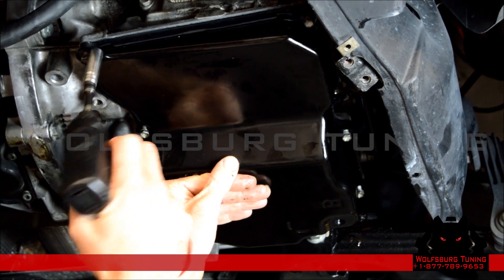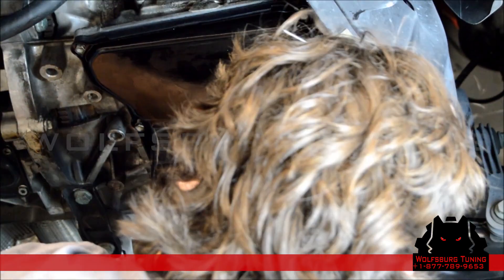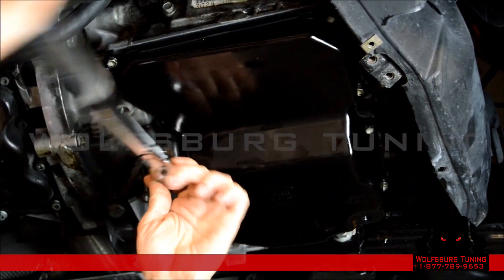We're just going to get all the pan bolts snug and then go back and torque them. The torque spec on these is going to be seven newton meters.